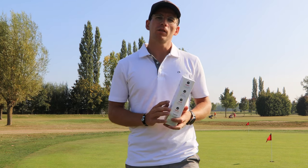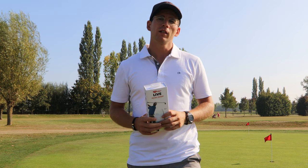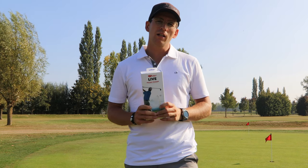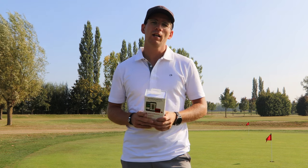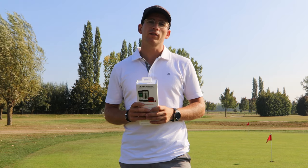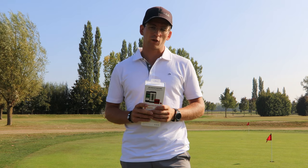Make sure you're subscribed because this unboxing video of the GameGolf Live device will be the first of three videos about this thing. Today I'm gonna be unboxing it, the next video will be about the first impressions on the course, and the third video will be a full review after a couple of rounds and a couple of weeks. So make sure you're subscribed and tune in for the next videos as well.